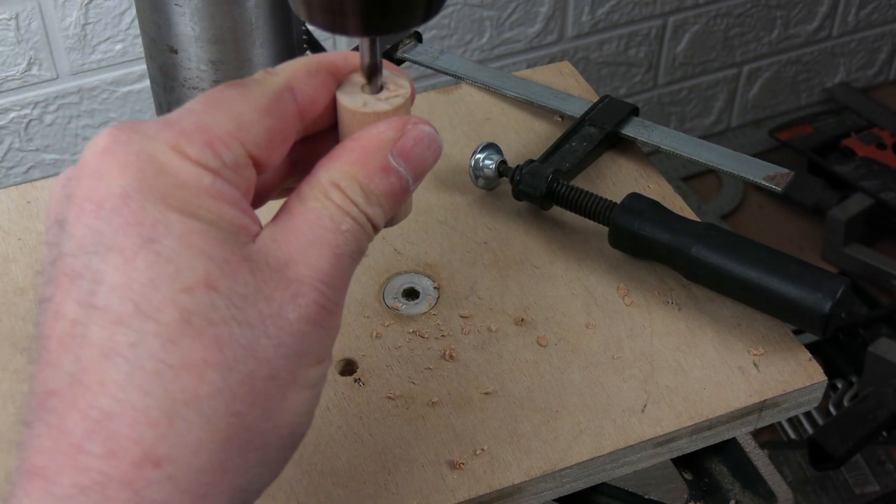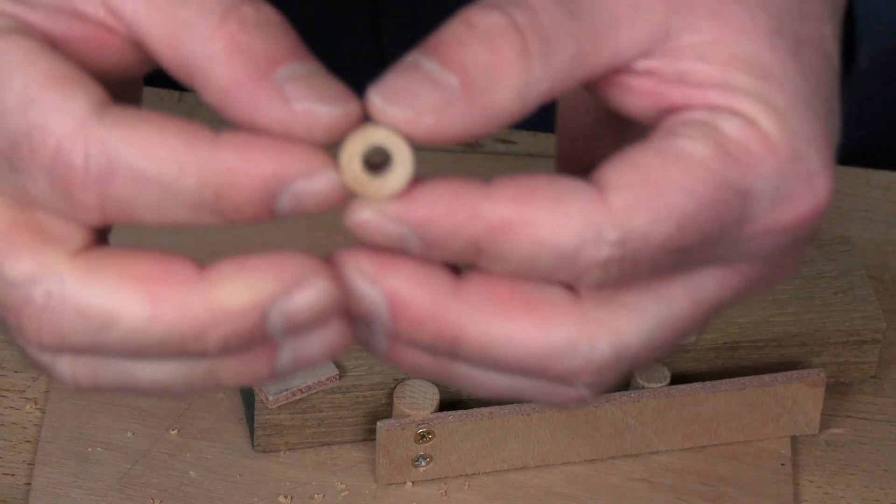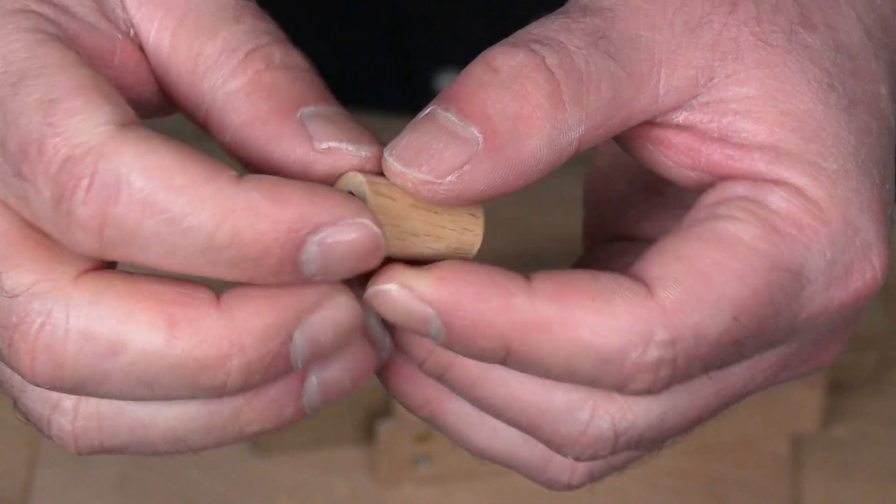I even drilled one piece all the way through, but it was not as easy as it looks. Now, in this video, I'm going to drill these holes side to side and well-centered, in much smaller pieces.